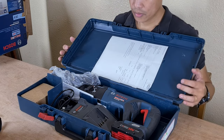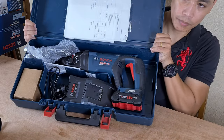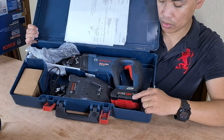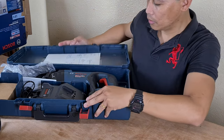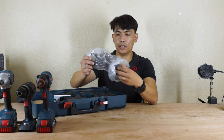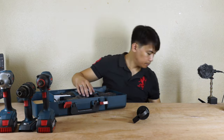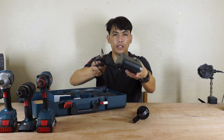Okay, so what's inside the box? It has a battery — Core type 18V — and it has a charger. This is the holder, and battery charger.